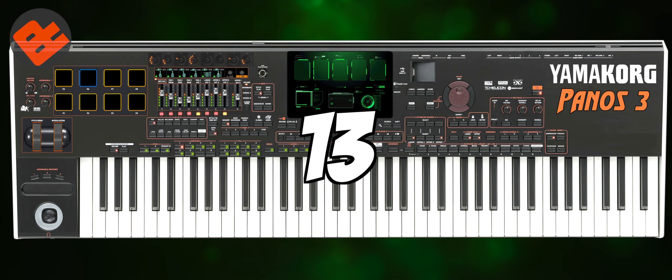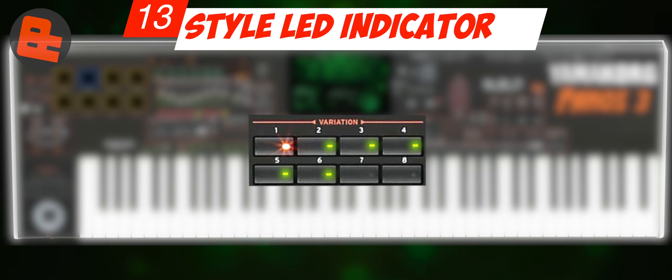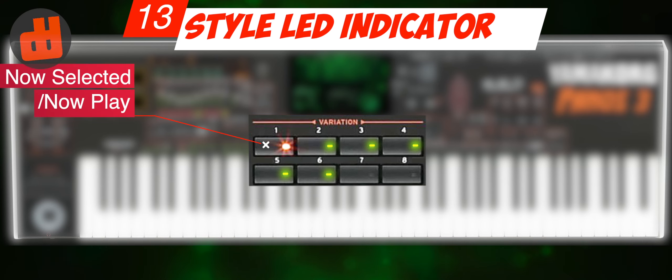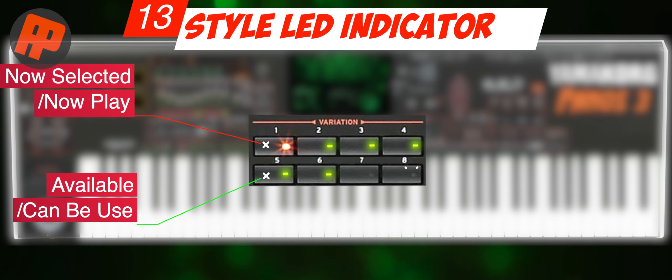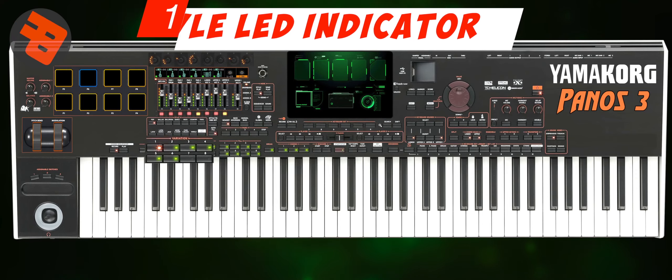Number 13: Style LED Indicator. Yamaha's LEDs are very important to me because they help you easily know the status of each style component. Red equals now selected or now playing. Green equals available or can be used. LED off equals not available and you cannot press it.